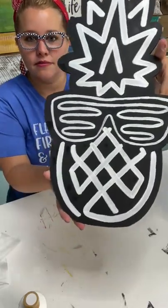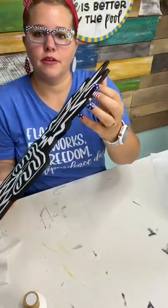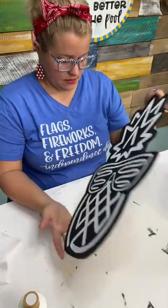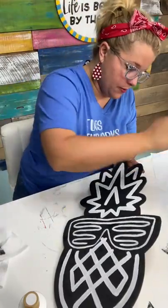Look how much better that looks after the touch-up.